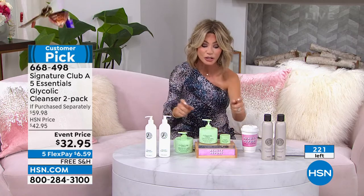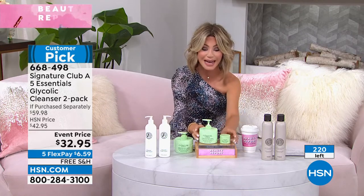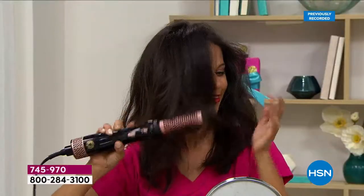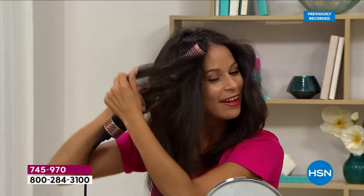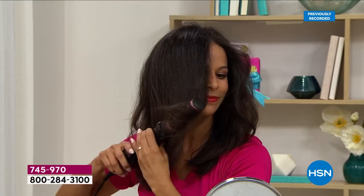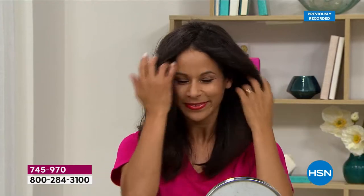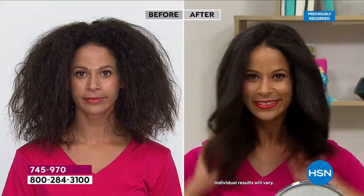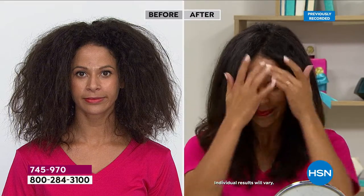All right, stay right there while you're ordering that. Don't forget, last call is going on for that smart deal with the Five Essentials — that's a huge deal. But now, speaking of huge, are you ladies ready? 300 of you already said yes to Turn the Heat Around. We're going to start counting backwards — we have about 1,100 left.